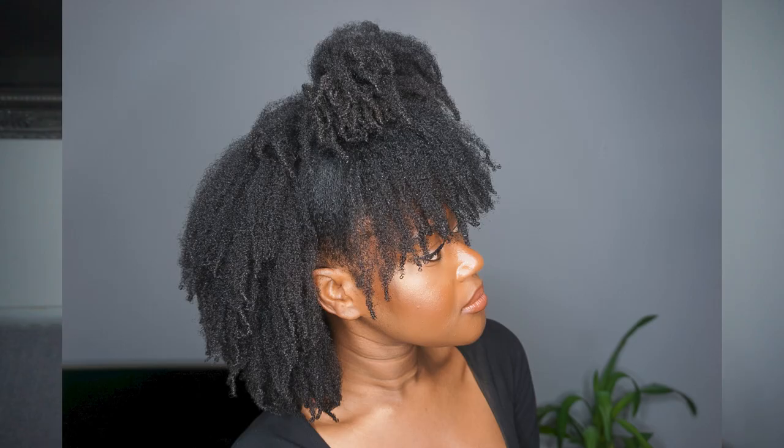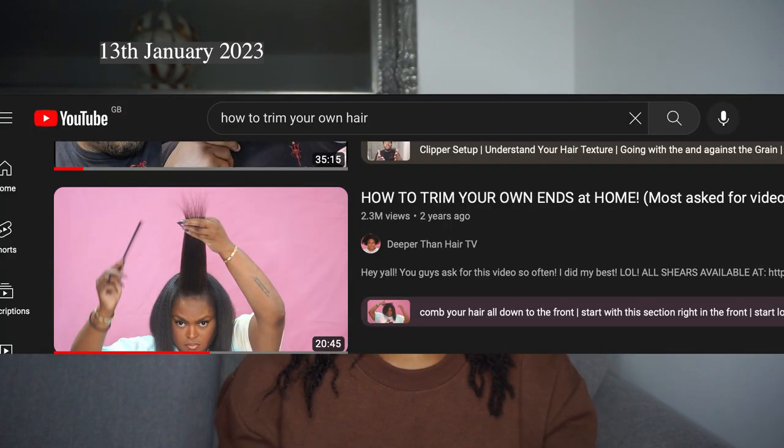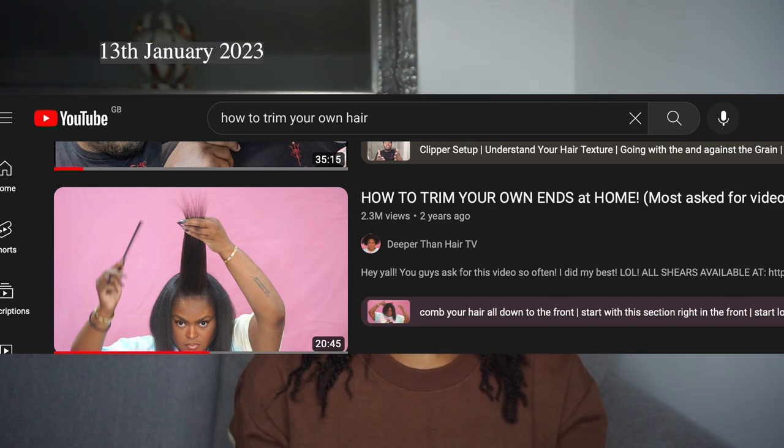This is day two — I was up until around 3am blowing out my hair and this is the result. I'm going to take it all out and comb it so I can proceed to give myself a proper trim. There's a video I followed two years ago to trim my hair — when you search on YouTube 'trimming natural hair' she is literally the first person to pop up. Her channel is called Deeper Than Hair TV and the video is 'how to trim your own ends at home' — it's her most asked video and it has over two million views, so you know the girlies needed it.